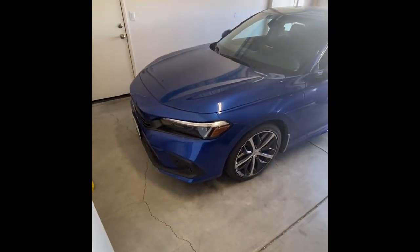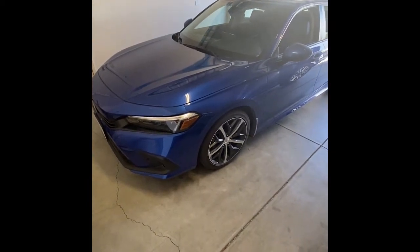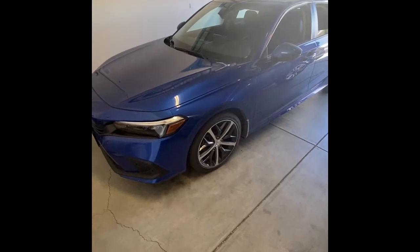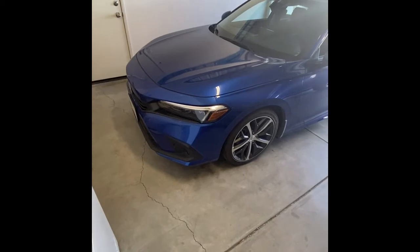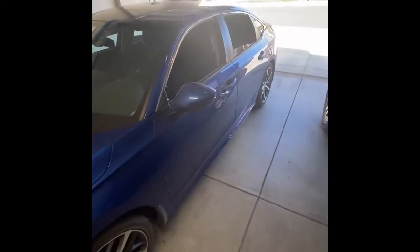All right everyone, it's Mudd here. Just wanted to do a video on seat belt rattle fix on the Honda Civic. This is a Honda Civic 2022, so I'll show you what you need to do to fix the rattle.